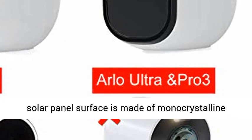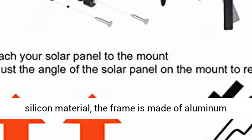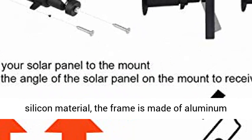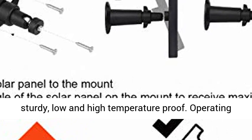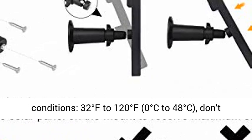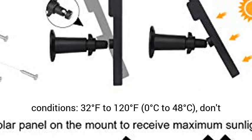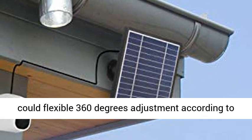Waterproof design: the solar panel surface is made of monocrystalline silicon material; the frame is made of aluminum alloy material — perfect waterproof, dustproof, sturdy, and low and high temperature proof. Operating conditions: 32°F to 120°F (0°C to 48°C). No need to worry about other features being affected.